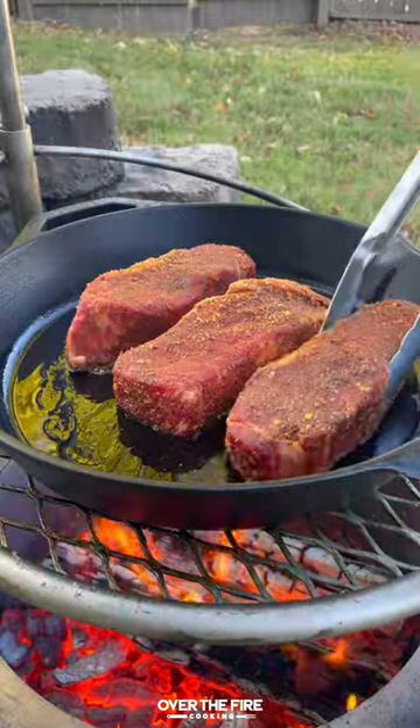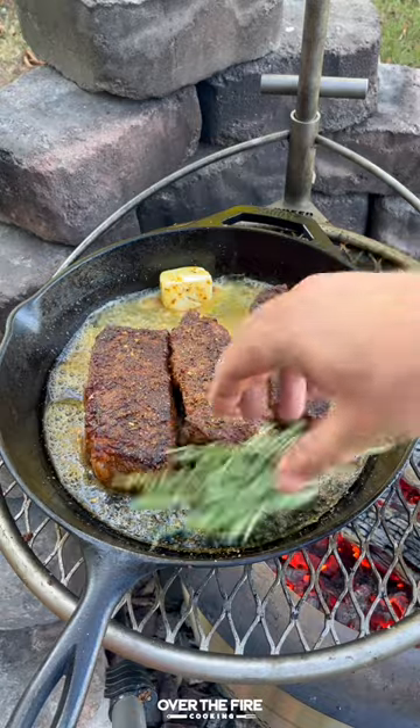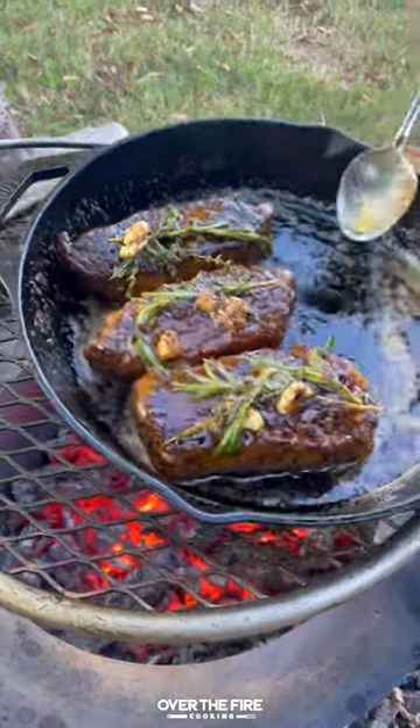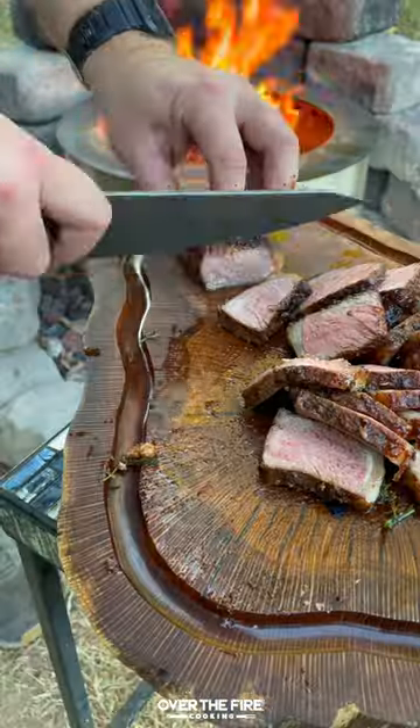I'm going to heat up a skillet over high heat. Searing off our steaks, flipping them over and pushing them to the cooler side of the grill. We're going to baste in butter, garlic, rosemary, and thyme till done, and then let them rest, and then toast up our sliced baguettes.